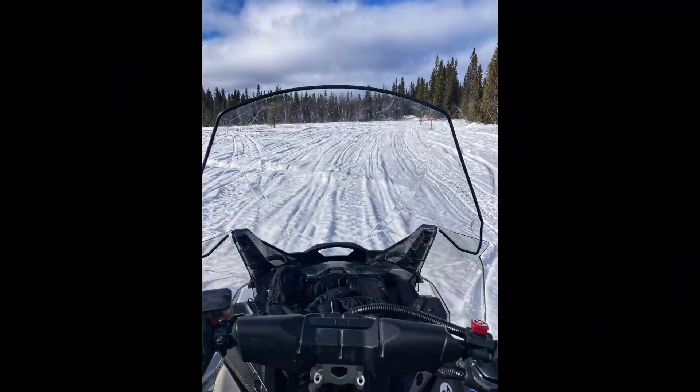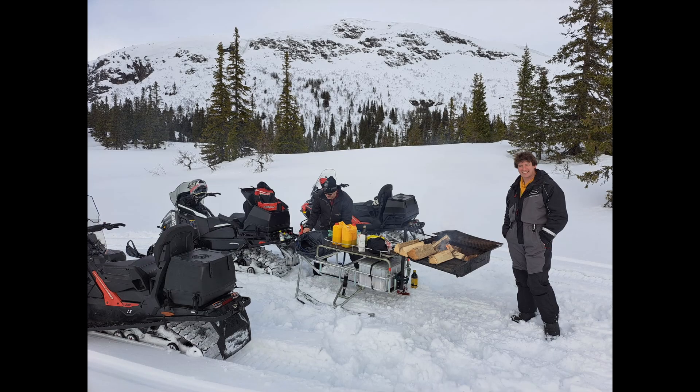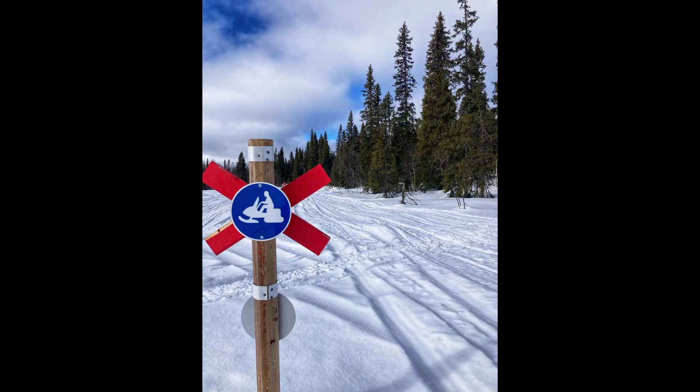That was exciting. Shame I couldn't film any of it, but obviously you've got to protect some new stuff. The opportunity to go snowmobiling was really, really cool. We ended up having food out there on the trail, cooked on a fire, just beautiful scenery. What's noticeable is it's really quiet — no flights overhead or background motorway noise, just a really beautiful place.